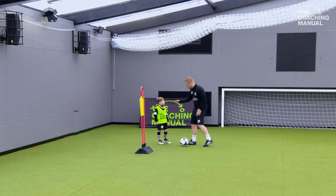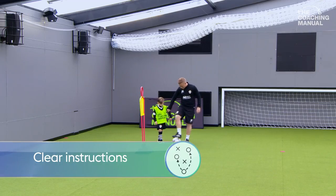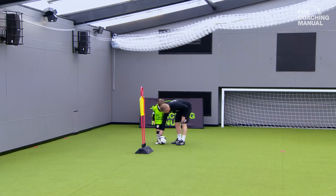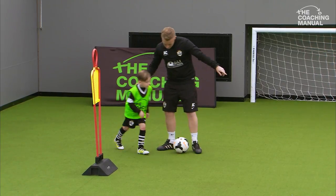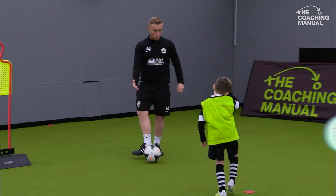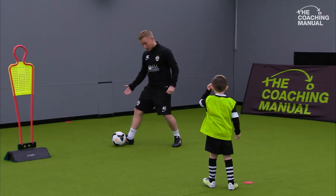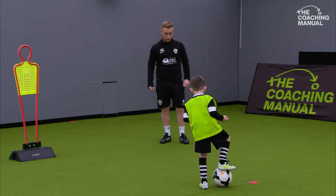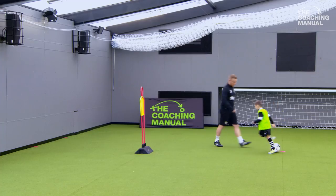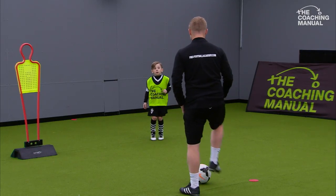Playing two touches, okay. We're trying to turn and play quickly. The ball's coming across, so I'm controlling with that foot. Can you pass with that foot? Watch me. Roll the ball into me. I control with that foot and pass with that foot — control with my back foot and play with the other foot. Let's have a little practice. Nice and light on your toes.